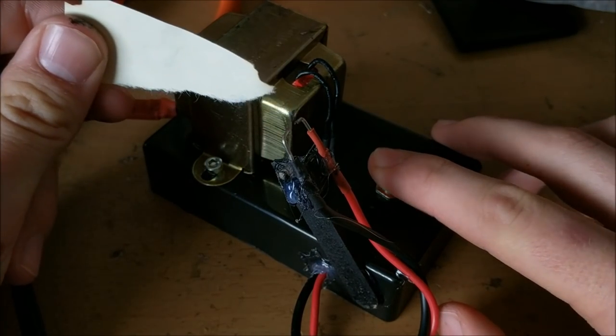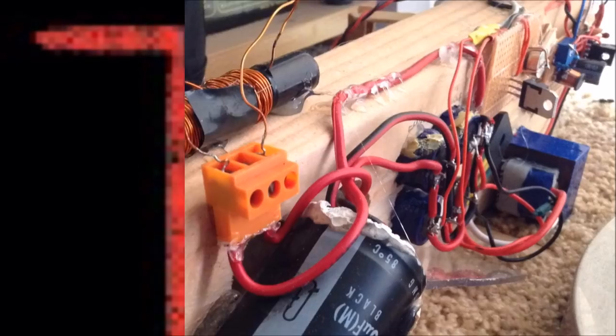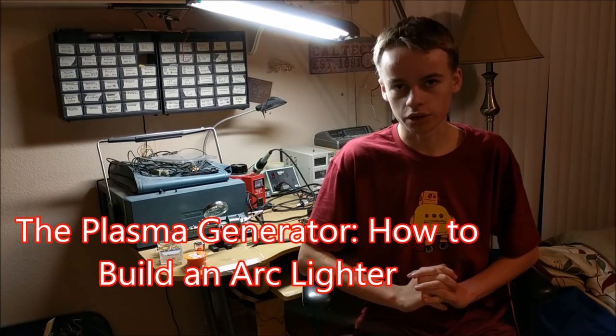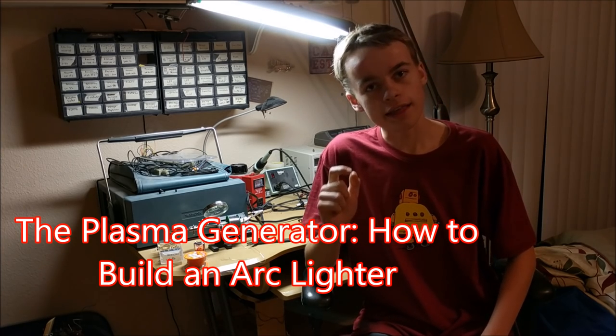This arc can be used to light pieces of paper on fire. This is Tanner Tech, and today I'm going to be showing you how to build an arc lighter. This is something that can light different objects on fire just by using the power of electricity alone.